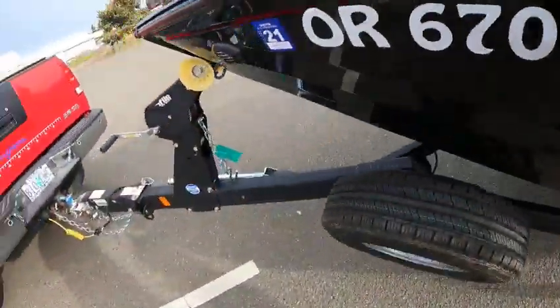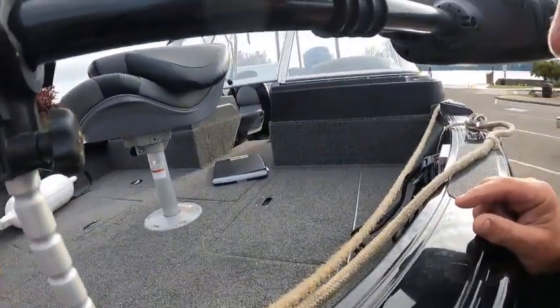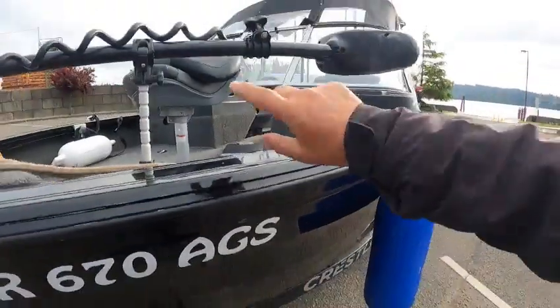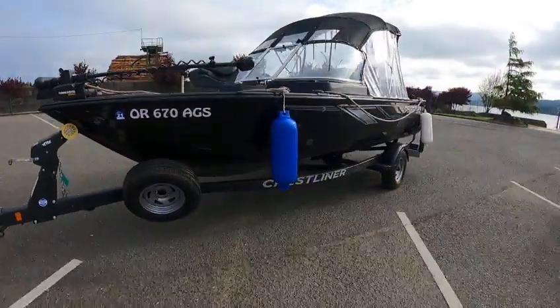The switch right there — and the batteries, where were the batteries? Oh, batteries were up underneath there where the pole holders are. I'll show you that, it's pretty cool. I didn't see the breeze cover on it, so R67AG — yes, this is going to be a good riding boat.